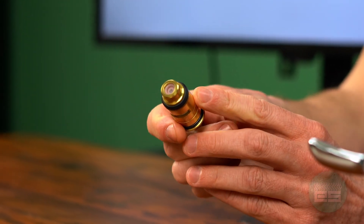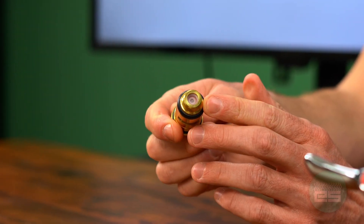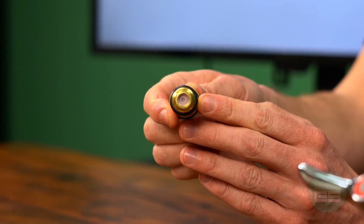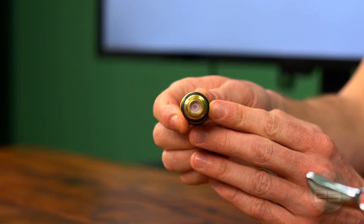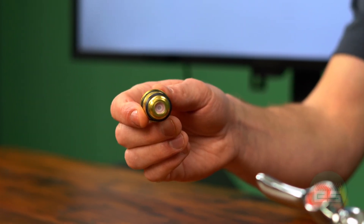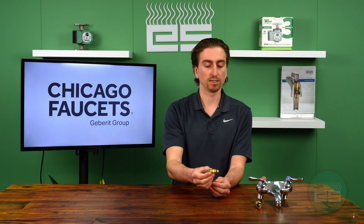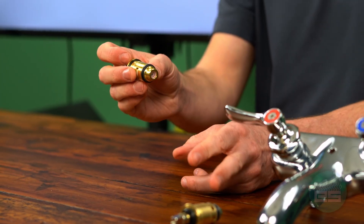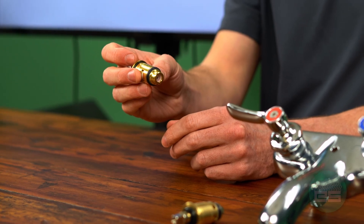This style cartridge can also come with a check valve — this has a plastic check on the bottom of the cartridge which is going to prevent cross-flow or the mixing of hot and cold water at your potential cross connection, which is the faucet. Although they've changed slightly, these cartridges are completely interchangeable from the original cartridge that was manufactured in 1913.